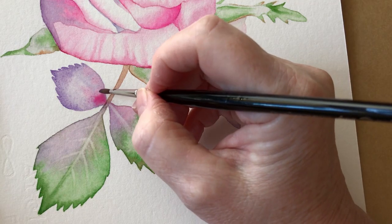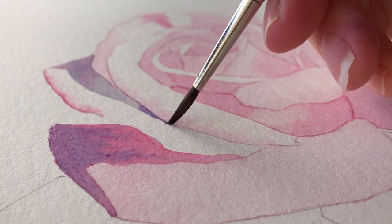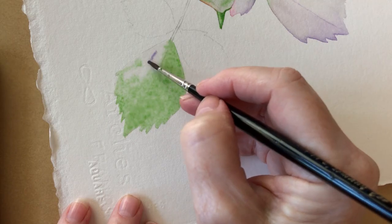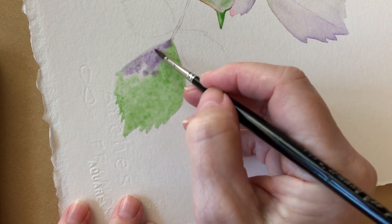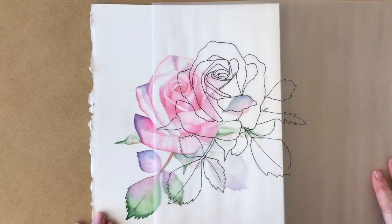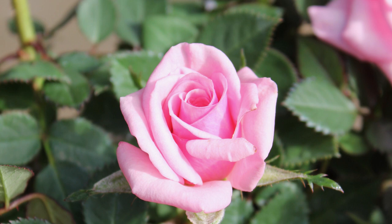I'll paint wet on wet and wet on dry. You'll learn how I keep my colours fresh and clean by blending them on the paper and not on the palette. I provide you with the line drawing of the rose and the reference photo so you can paint along with me.